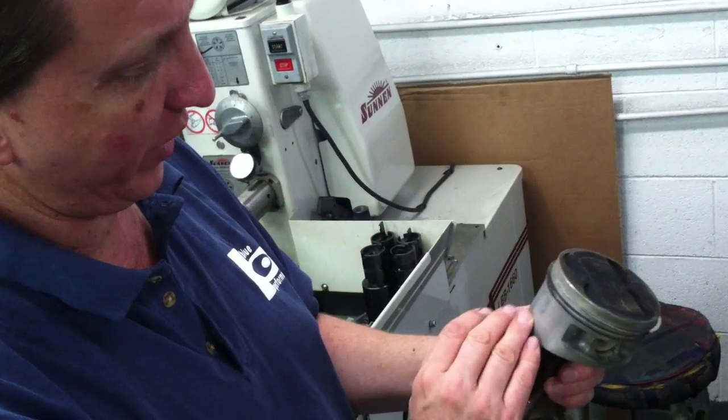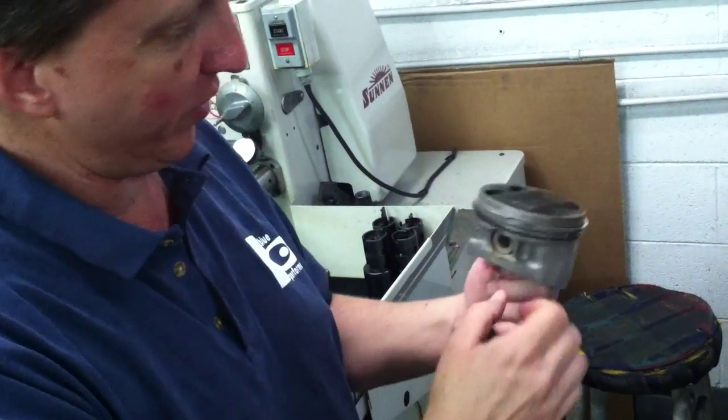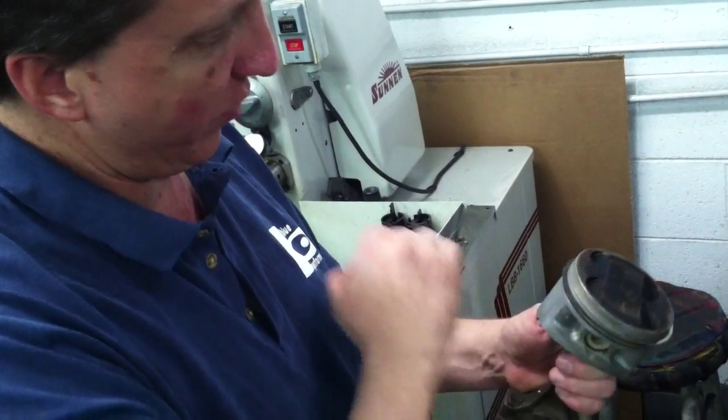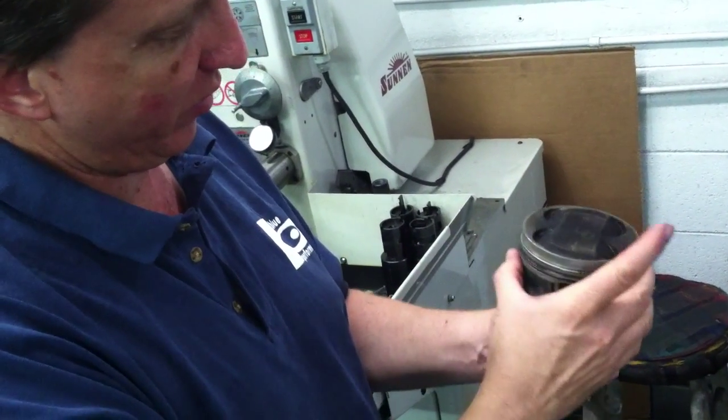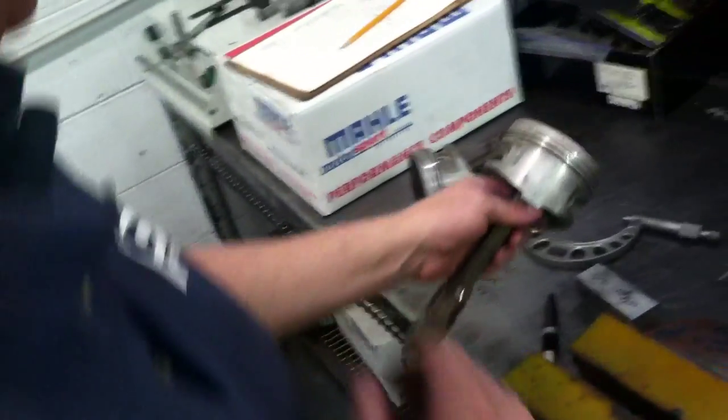When it loses either lubrication and starts to scrub, or detonation — where detonation is hitting one side of the piston and rocking it over and slamming it against the cylinder wall — it'll break that oil barrier. And that's when you start getting some of that scoring that we sometimes see.